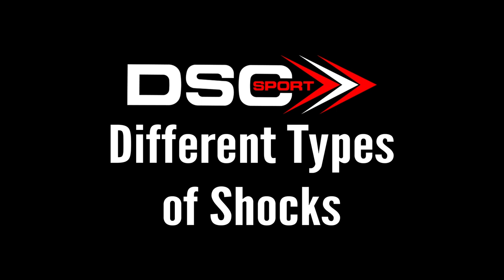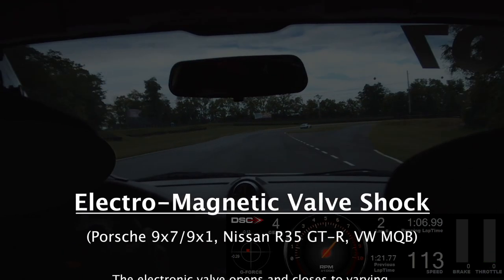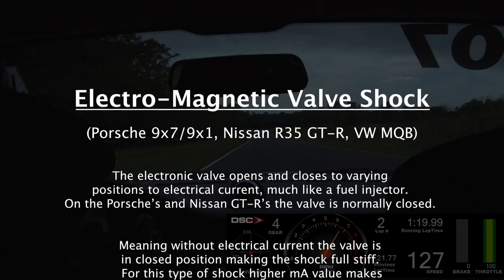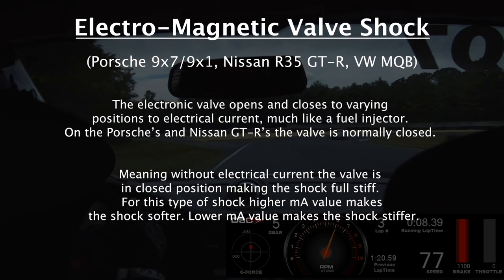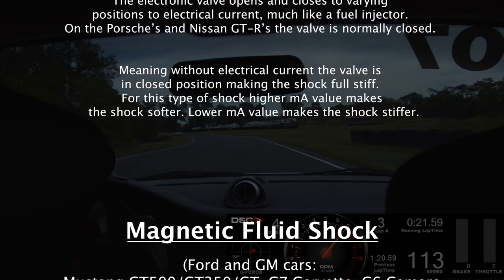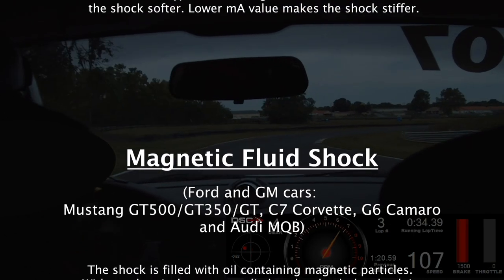There are three types of electronic shocks currently supported by DSC. The first type is the Electro Magnetic Valve shock, found on Porsche 997 and 991 series cars as well as the Nissan R35 GTR. The electronic valve opens and closes to varying positions to electrical current, much like a fuel injector. On the Porsches and Nissan GTRs, the valve is normally closed — meaning without electrical current the valve is in the closed position, making the shock full stiff. For this type, higher milliamp value makes the shock softer, lower milliamp makes it stiffer.